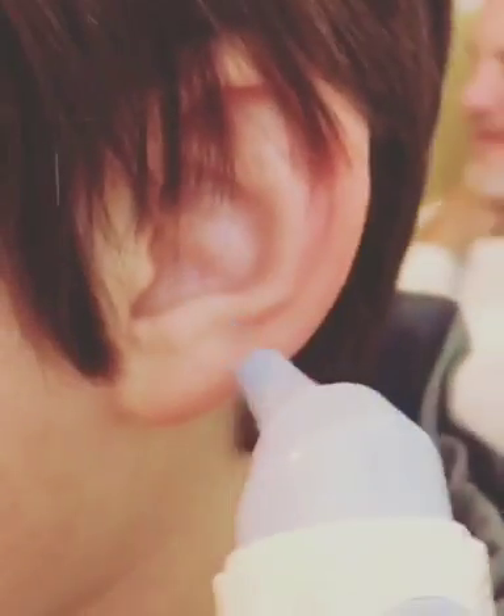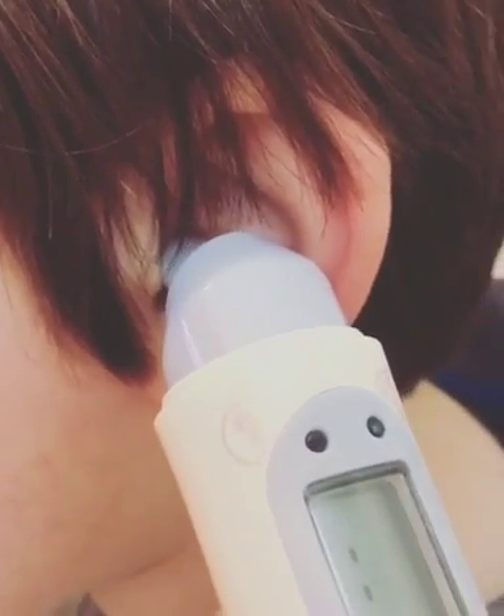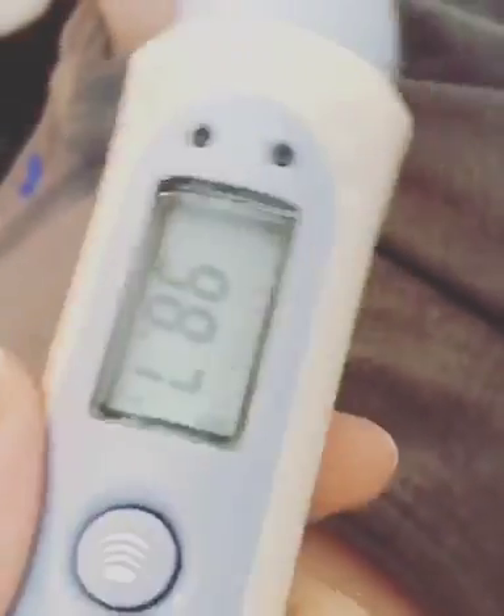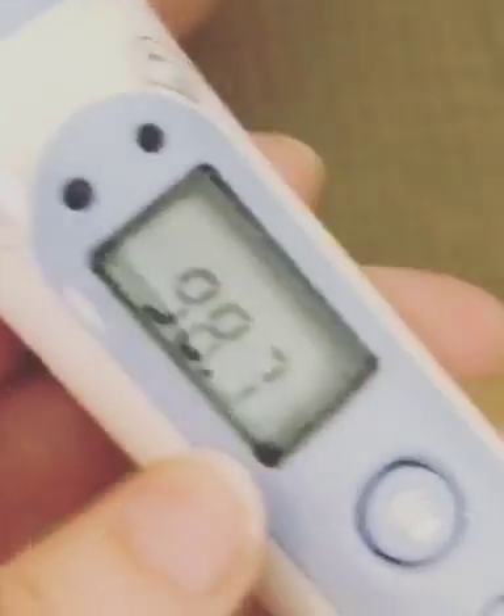And so let's do your ear. I don't think I can do this — I'm trying to do it one-handed so it may come out a little different. All right, that's pretty close, 98.7. So that's how I use it, it's pretty neat. Yours is always hot. It came with an extra battery, which is nice, and that's about it.